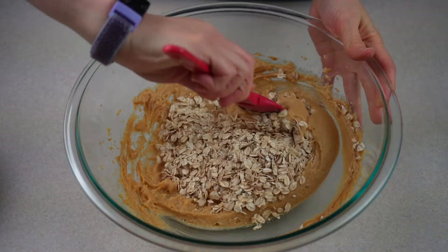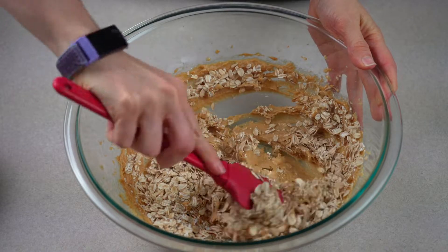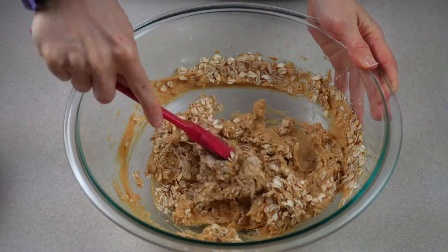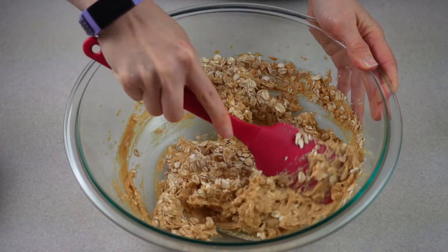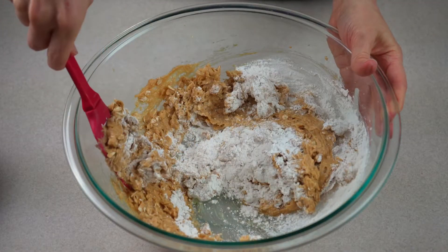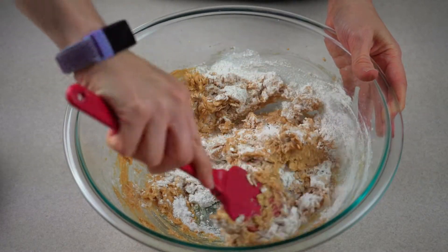Next, add in old fashioned oats and stir by hand until evenly incorporated. Lastly, stir in self-rising flour by hand until just combined.